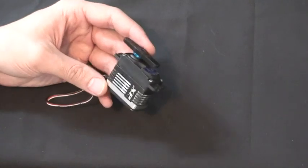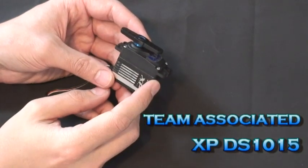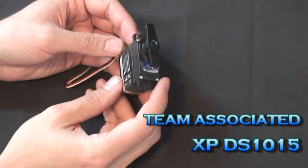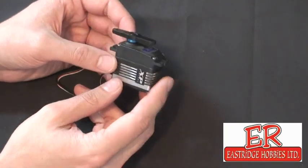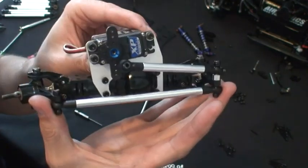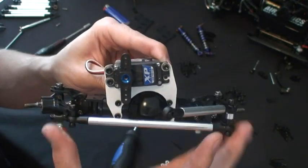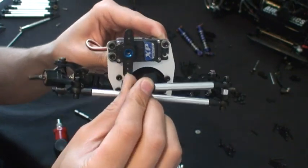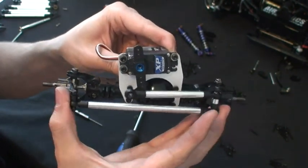Steering servo — an important part of any crawler build. This is the Team Associated XP DS1015 digital servo: coreless, all metal gears inside, metal fins on the outside for heat dispersion, a really fast response time, and about 201 ounces of torque. I didn't go for a 300 or 400 ounce servo — didn't really need it for this scale build, but this is certainly ample. I've put together the front steering assembly, taking the shocks off for easier access. You can see how the four-link assembly will move the tires back and forth when the servo moves, and it'll screw into the servo horn right there.